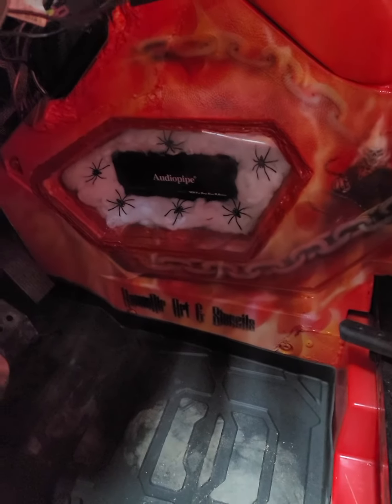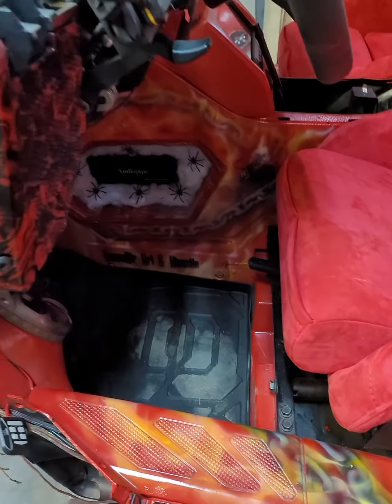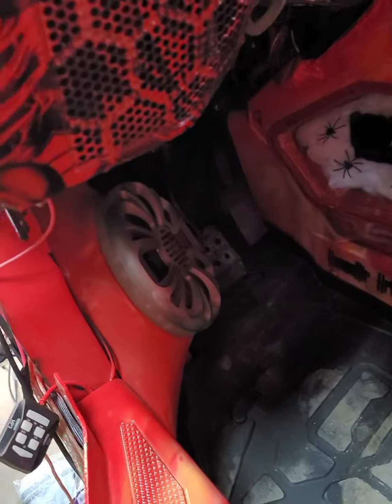You can see all the custom airbrushing, the custom amplifiers in the console right there, and the custom kick panels right there that I built.